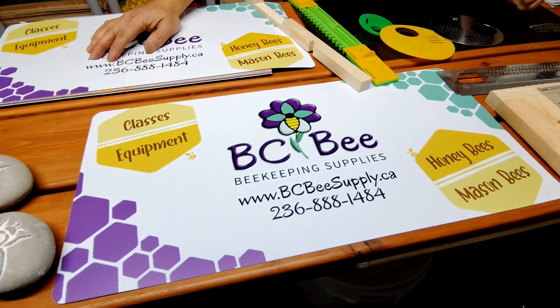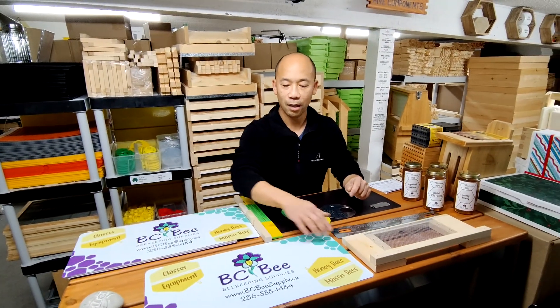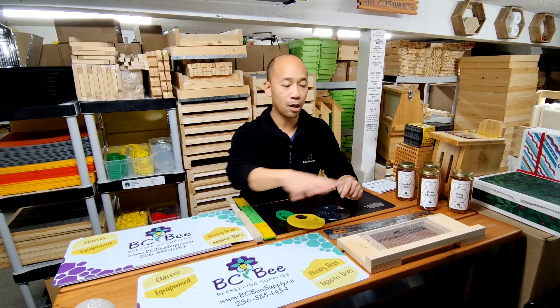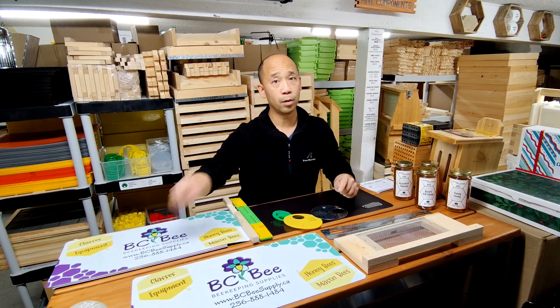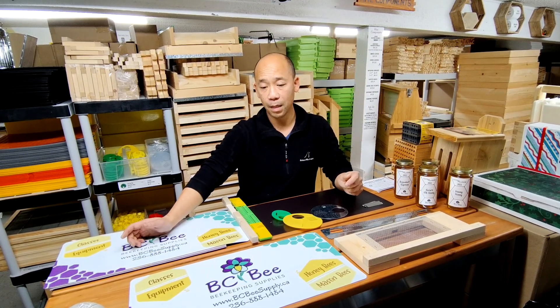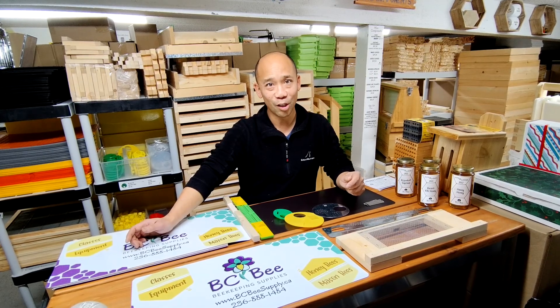Take a look at our new truck magnets and door magnets. We're thrilled with the design, we're thrilled with our products, and we're thrilled to be helping new beekeepers and improving beekeepers as we all go along. Thanks so much, we'll see you soon.